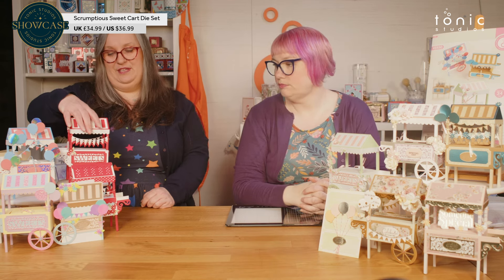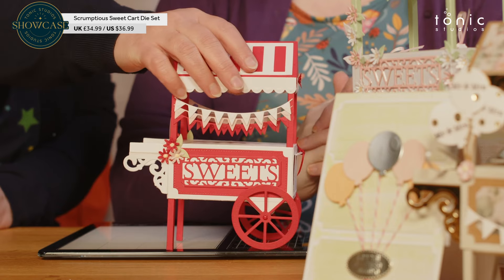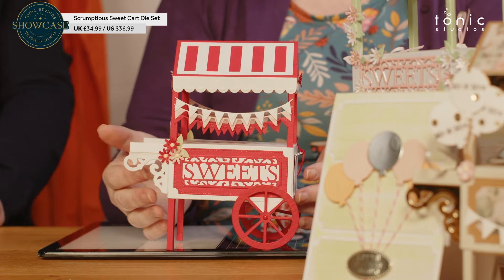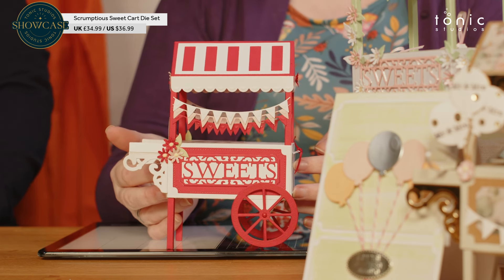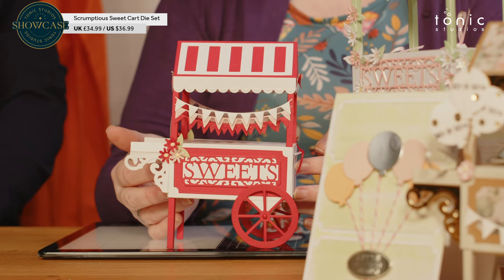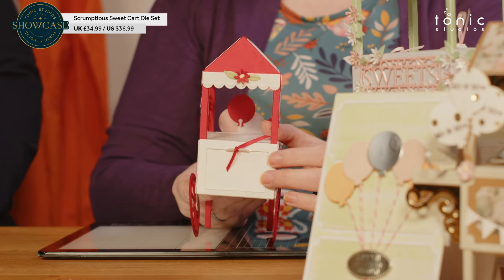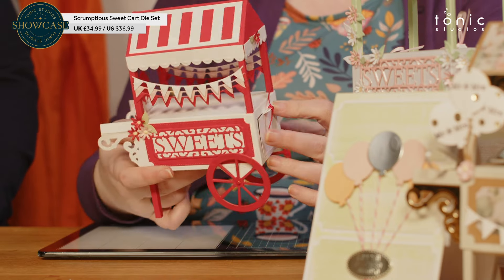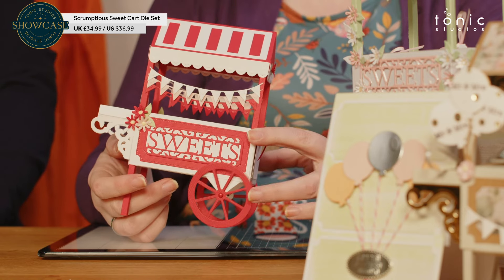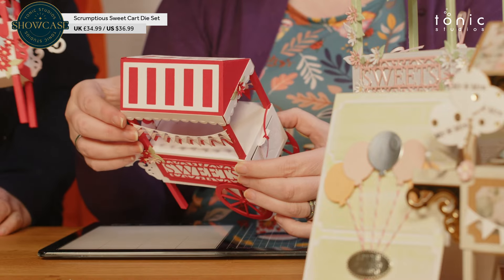The design team has had lots of fun with this. I've got one here from Ruth. Ruth has made a lot of bunting on her sweet cart with some balloons. We've got the opening on the end on this one, and we've got rotating wheels. With gorgeous little colour-coordinated brads. So we'll bring Ruth's other one in as well so you can see the set together.